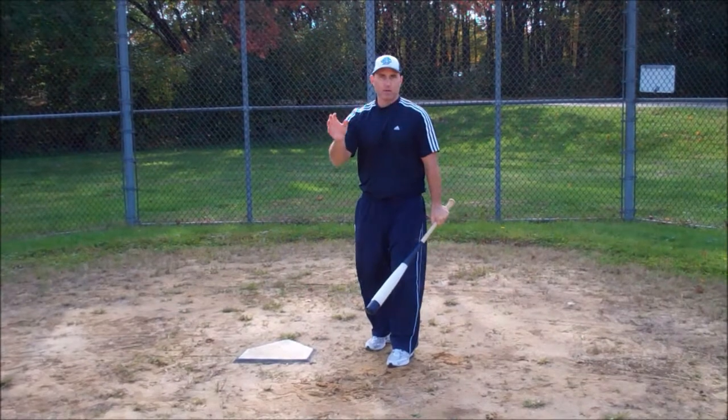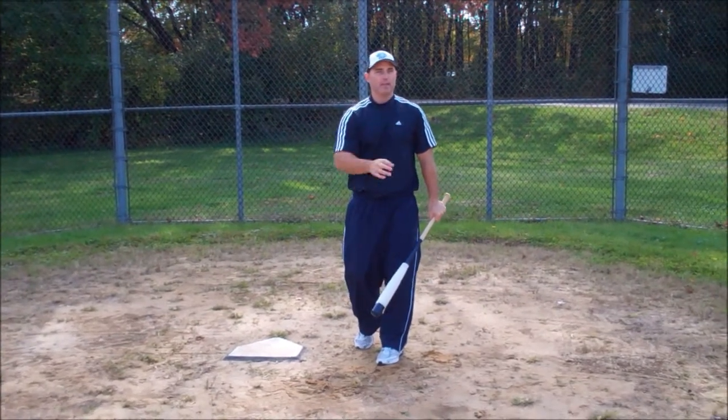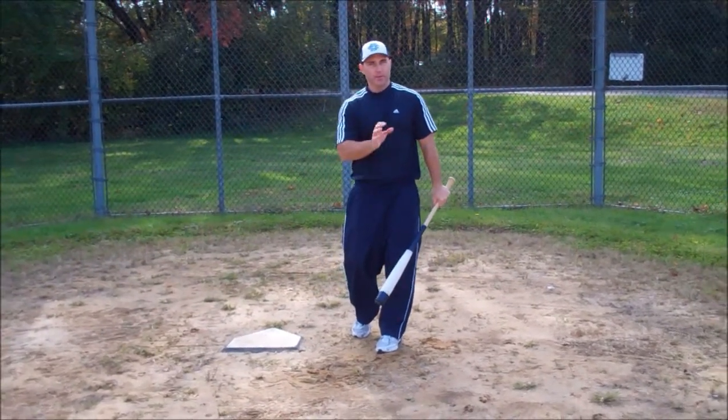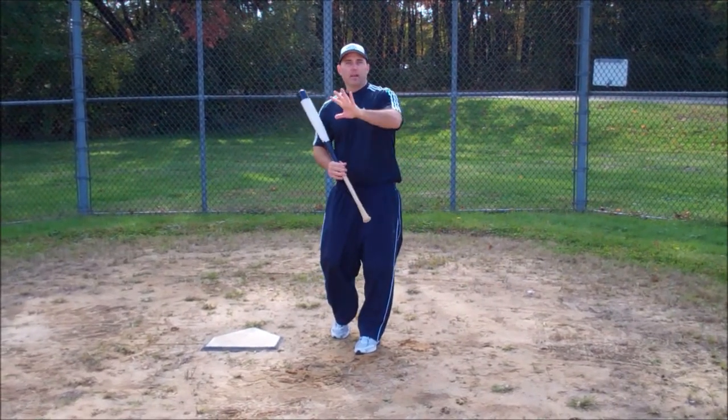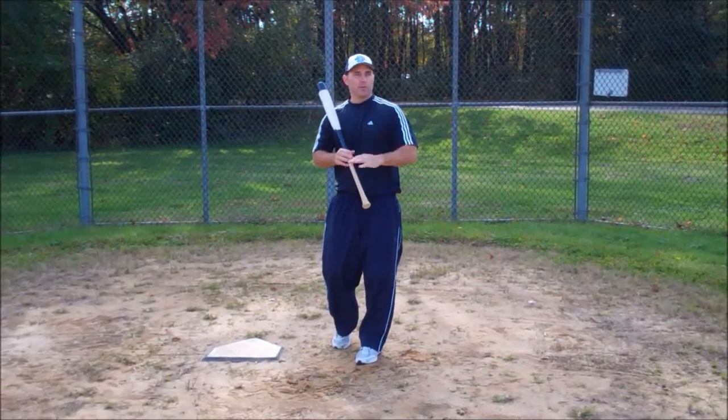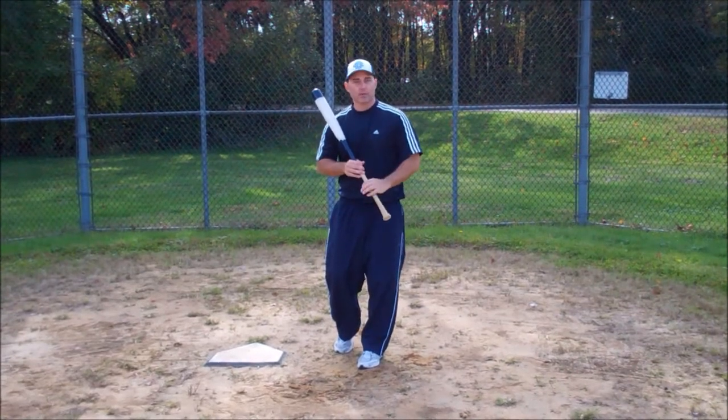If we have a runner on second, or first and second, we want to sacrifice the ball down to the third base side because the third baseman is anchored to the base — he's worried about base runners possibly stealing — so he's going to get a later jump.